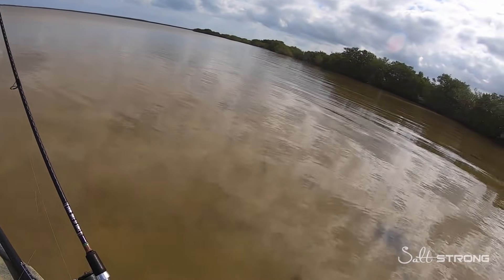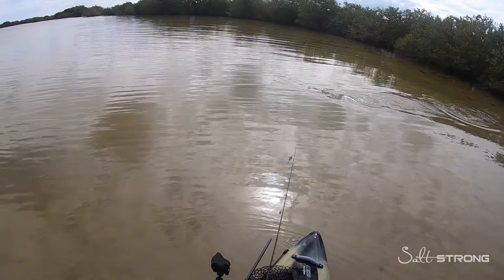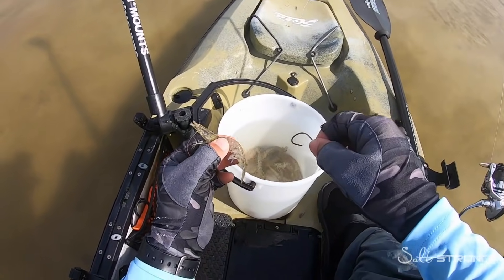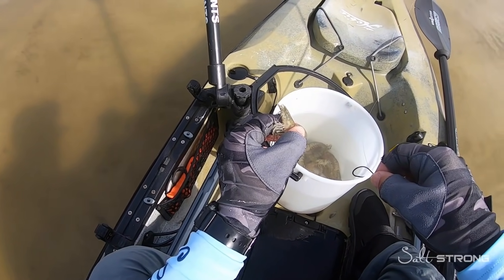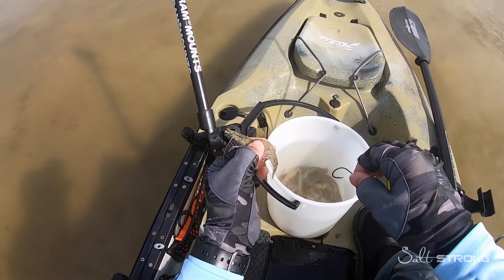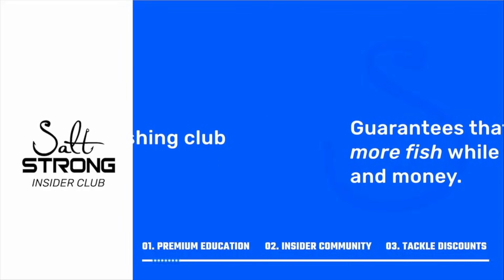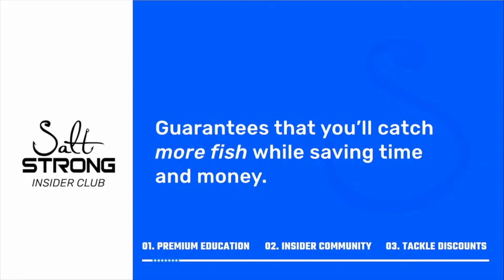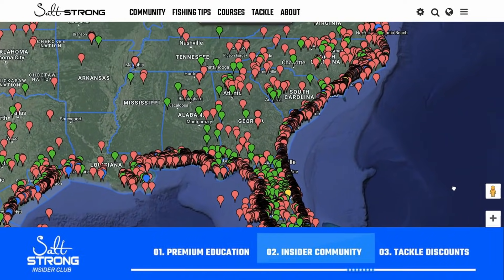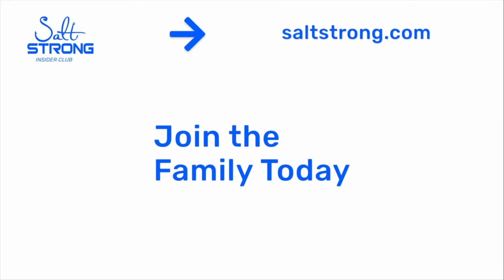I'm going to get on the water and look for some fish to make a report for our insider members — that's another perk of the insider club. You'll see where I'm fishing, what I'm using, satellite maps, and full reports. Any questions or comments, feel free to leave them below. Salt Strong is the best online fishing club in America — we guarantee you'll catch more fish while saving time and money through premium education, an exclusive insider fishing community, and huge discounts on the best saltwater tackle. To learn more, go to saltstrong.com.